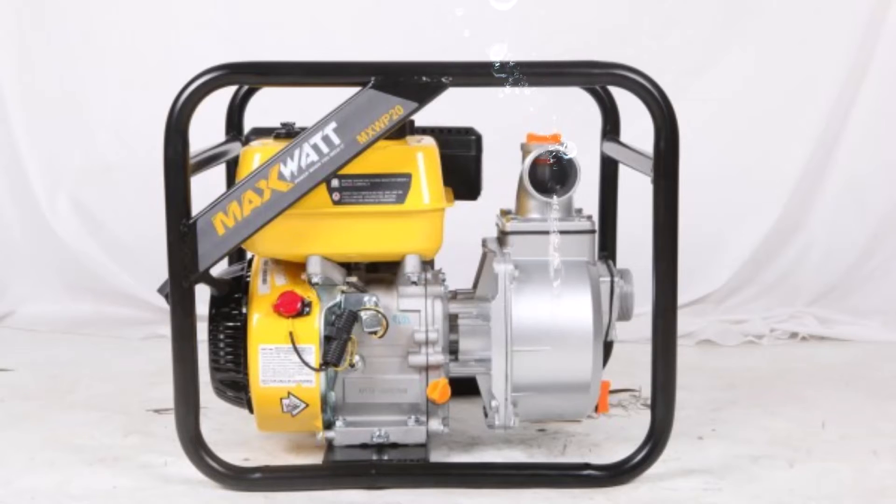The MaxWatt Clean Water Transfer Pumps have been manufactured using only high-quality components and designed to last in the most challenging conditions. These high-quality components include a specifically designed powerful 208 cubic centimeters engine offering a high lift, easy starting and operation with lower vibration.